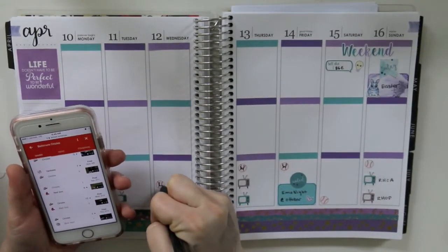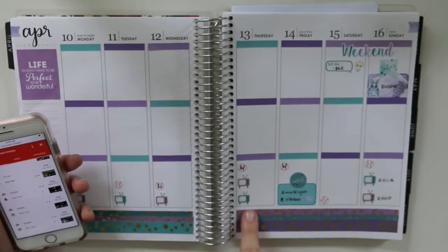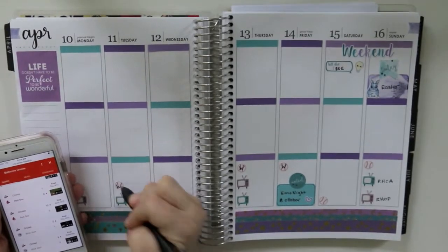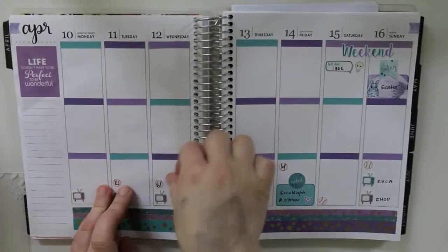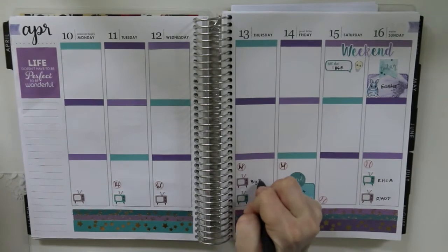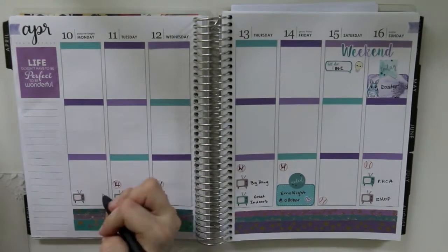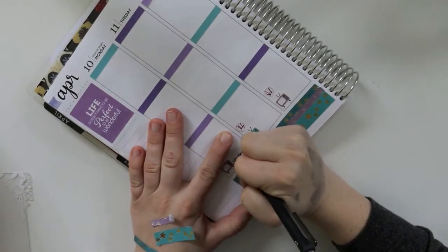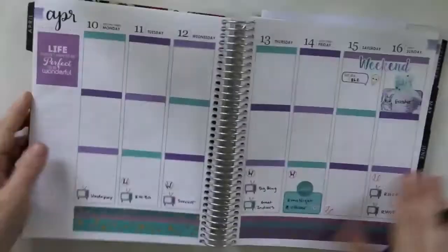Oh crap, it is eight o'clock and Survivor is coming on — oh well, I'm already four minutes into this and I'm dedicated, it's time to keep voiceovering. So I was writing down the wins and losses for the Orioles and then realized — oops — I swapped two days by accident. So I just peeled the stickers up and switched them, because that was nice and easy, and then I filled in with a little bit of writing.